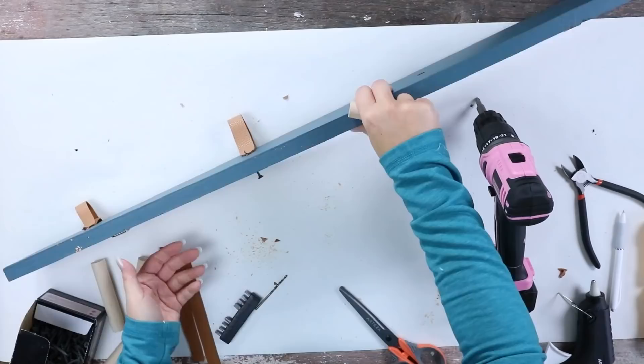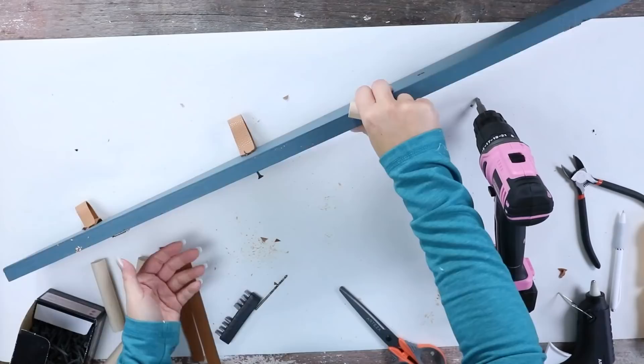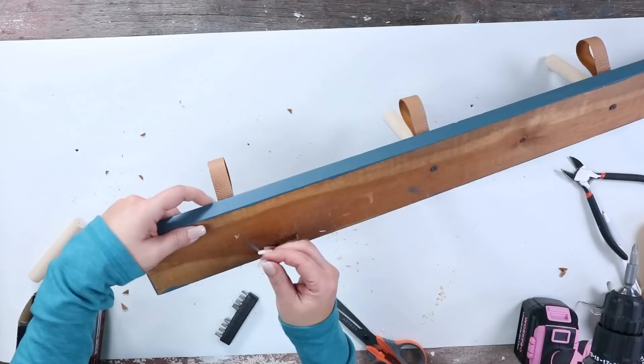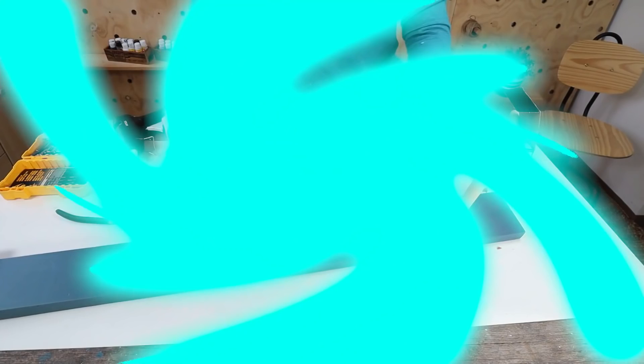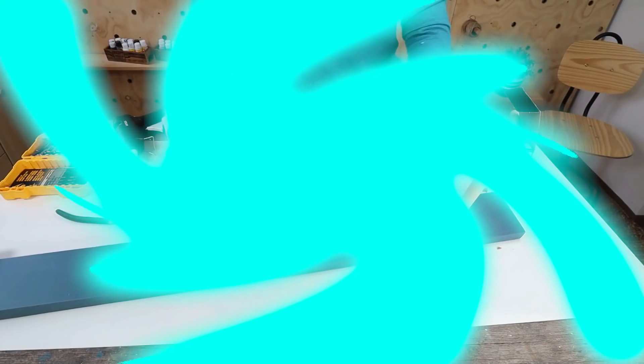I added a little hole to the bottom side of my dowel rod. I'm going to hold the dowel rod in place and add in the screw, and I'll repeat this step with the other three hangers. And here's a look at how it turned out on my wall.